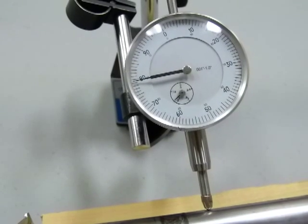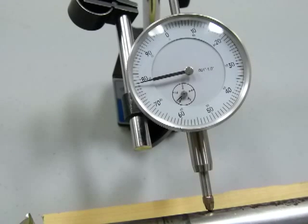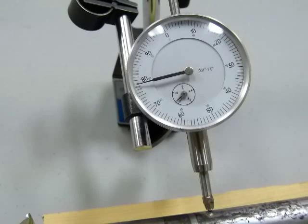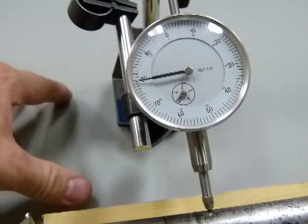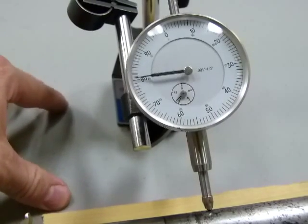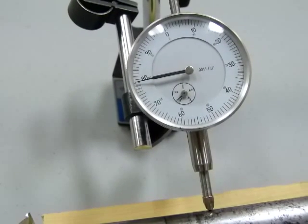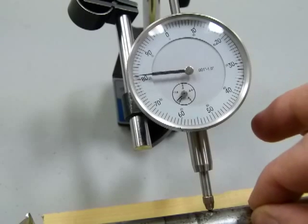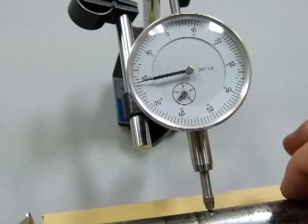Let's start there and see what we've got for axle run out. I'm going to rotate this axle slowly — that's one thousandth of an inch. If I put my hand on the table, it's already jumping two, three, four thousandths of an inch. So I'm going to put as little weight as possible on the axle, because if I push down on it, it looks like it's got a wobble when in fact it doesn't have any.